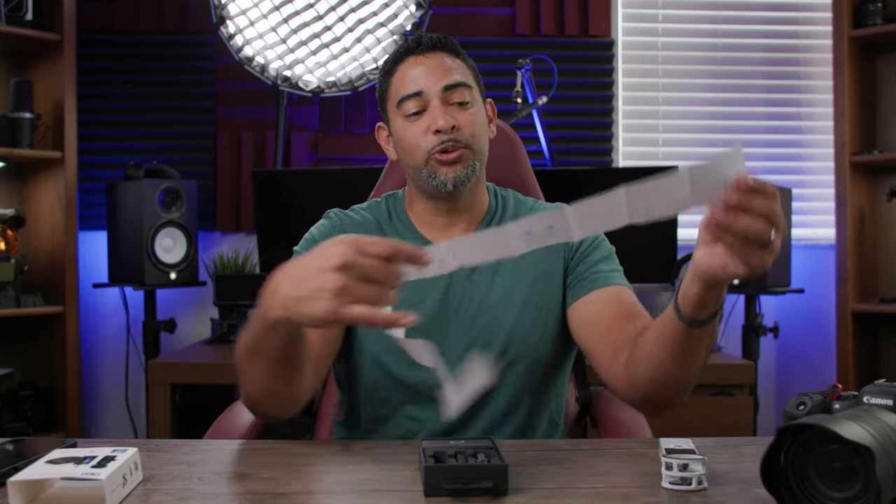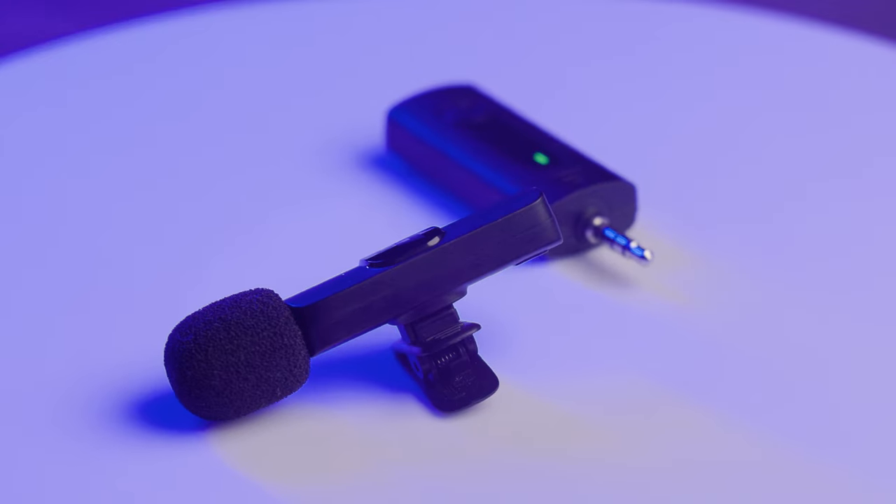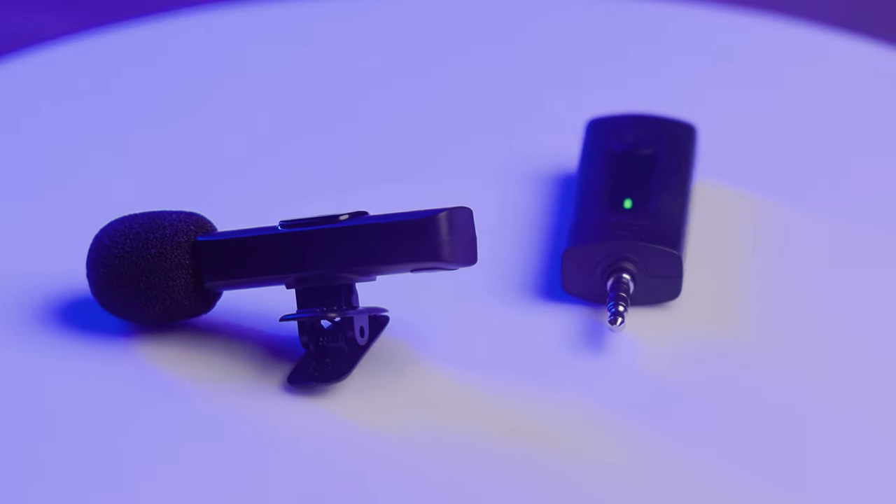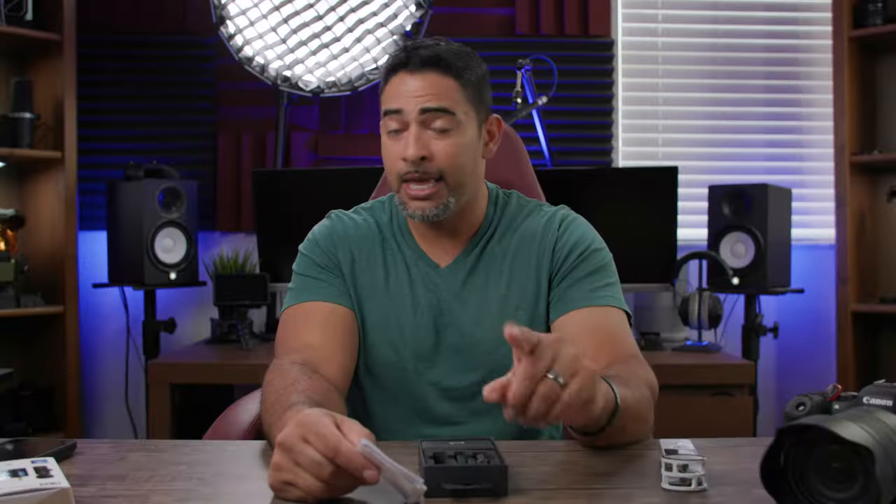So let's get straight into it. Of course you've got your microphone, your instruction manuals, and all the cool things that you can do with it. Just keep in mind: you cannot recharge this and use it at the same time. Meaning you can't have your receiver plugged in and being charged at the same time. I learned the hard way, so take my word for it.